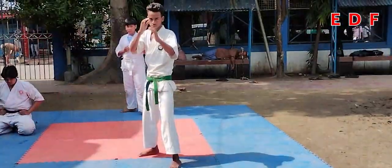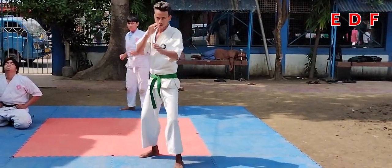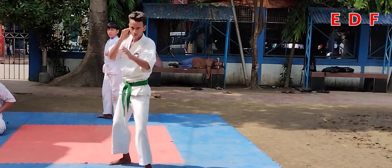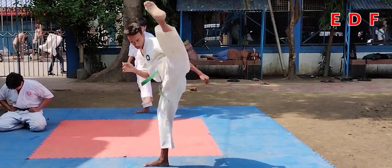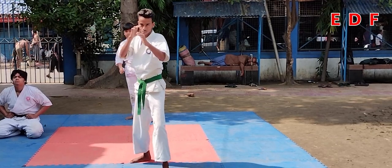Jodan Mawashi — roundhouse kick to the head. Now from the right leg.